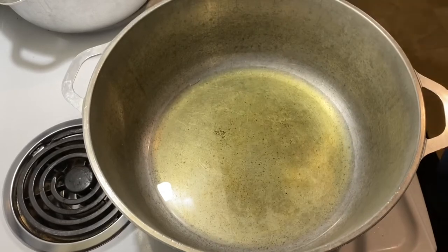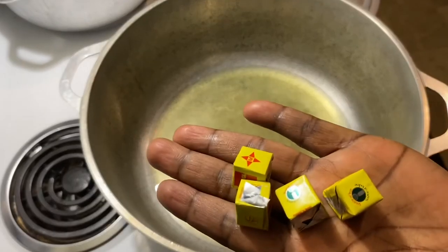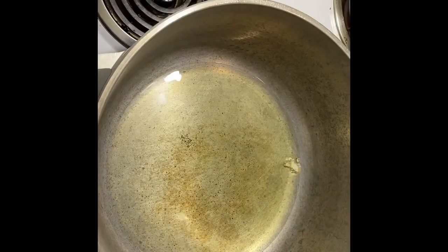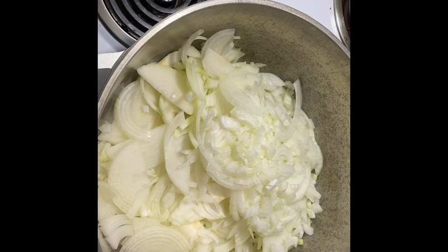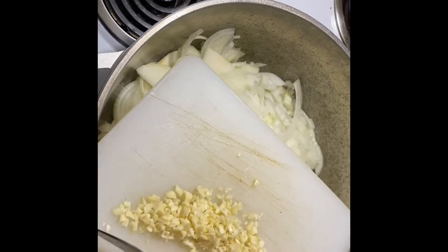I also have my Maggi cubes which I'm going to use first. I'm going to put the onion in now, and I'll also put the garlic powder in.